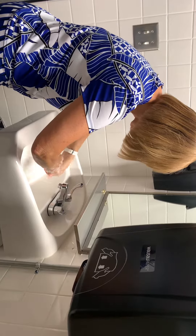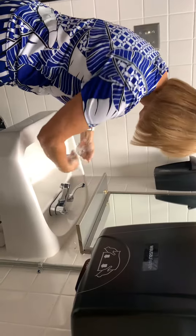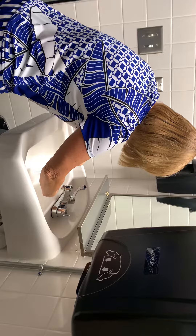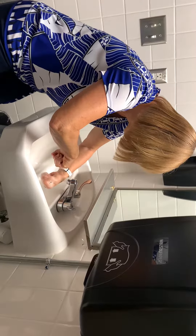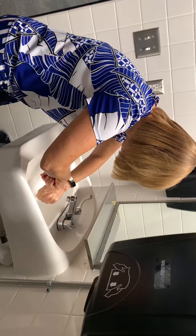Now I'm going to rinse from the wrist down, thumb not touching any part of the inside of the sink. Same over here. Make sure I got all the soap off.